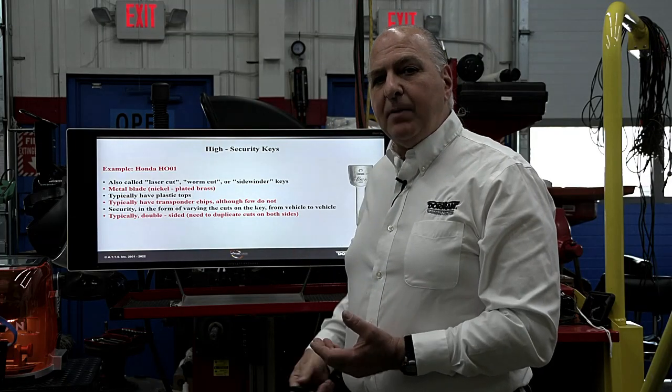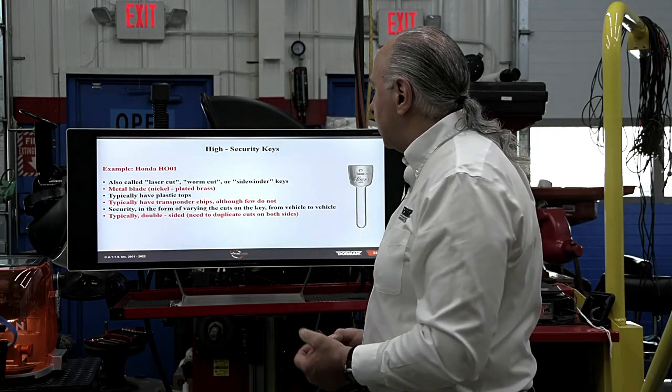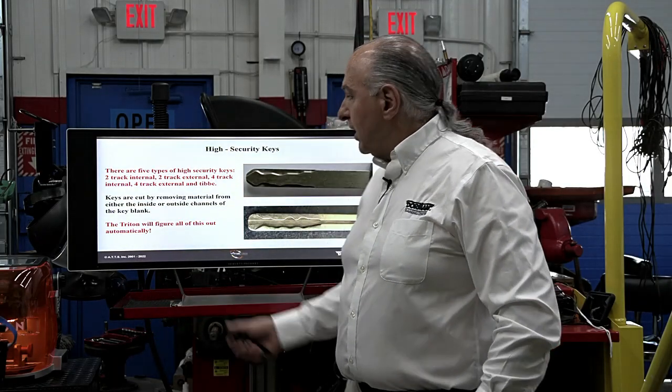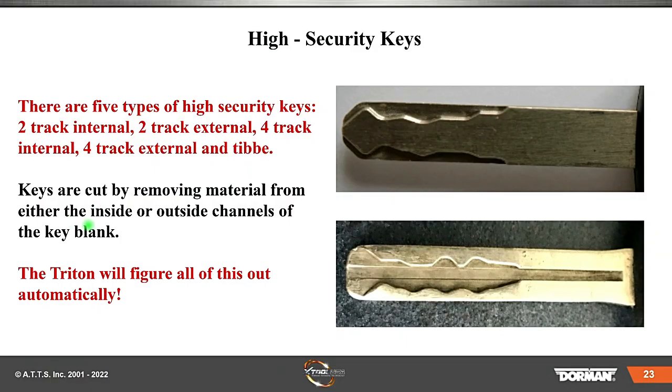There are five types of high security keys: two-track internal, two-track external, four-track internal, four-track external. That becomes a super security key that cannot be easily duplicated without having the right equipment. Keys are cut by removing material from either the inside or outside channels of the key blank. The Triton machine will figure this all out for you automatically.